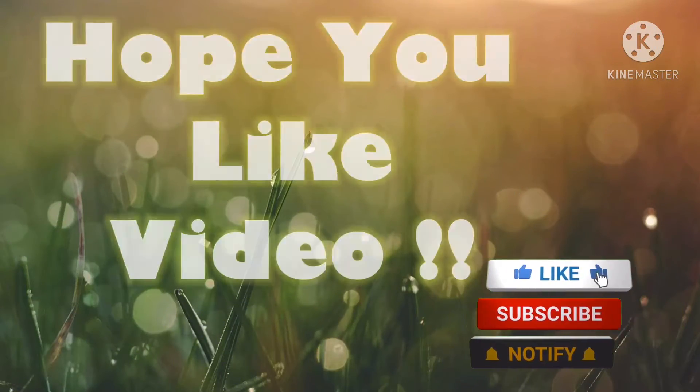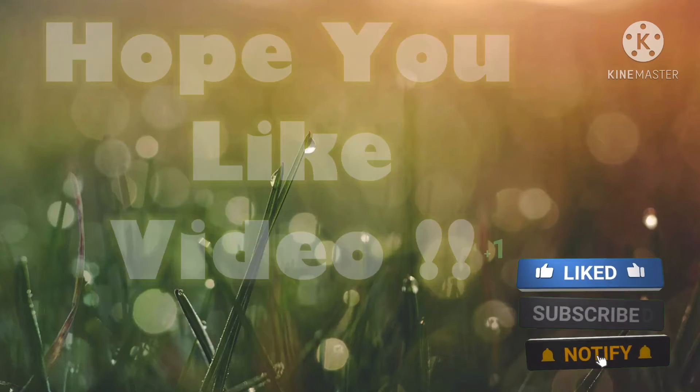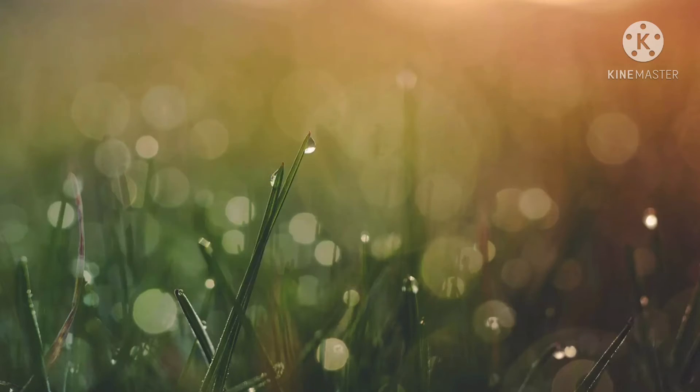That's it for today's video. I hope you liked it. Do not forget to like, subscribe, and hit the notification bell. Bye bye!